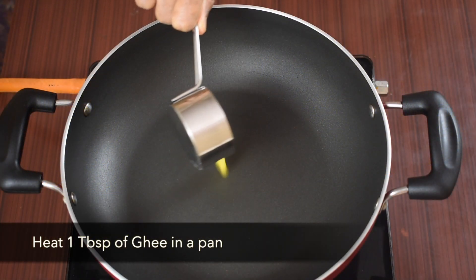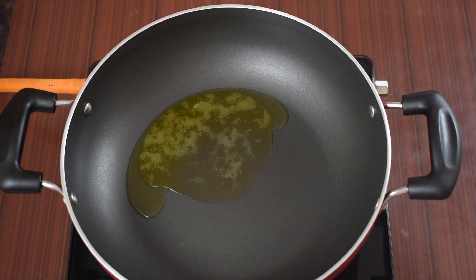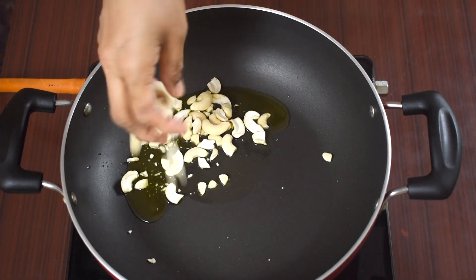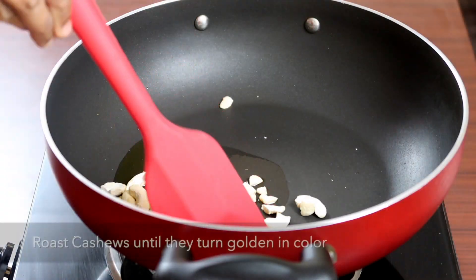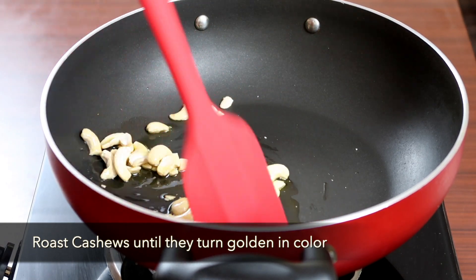Let's get started. Heat 1 tbsp of ghee in a pan. Once the ghee melts, add 10-15 cashew nuts.